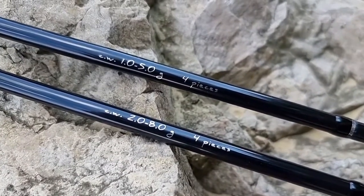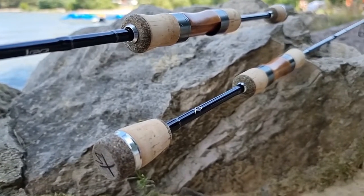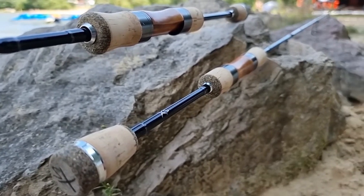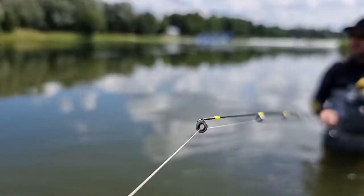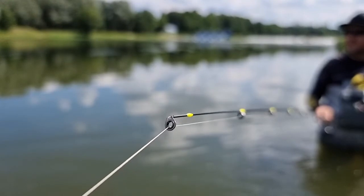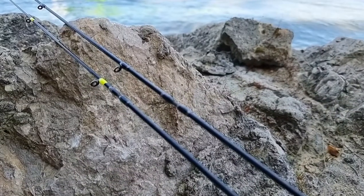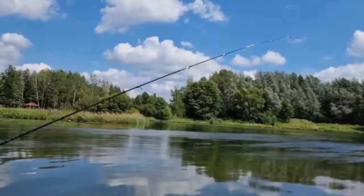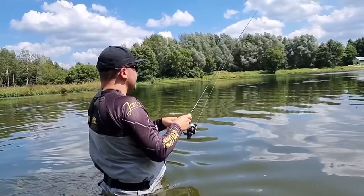Another construction available within the said family is a rod with the 198S mark, which has a different action to the T version. It is clearly faster, more responsive, and due to the application of a glued-in tip, it works great when it comes to soft and other micro lures angling. Apart from transport dimensions, a great advantage of the rod is its versatility, because it works well during perch angling, but also with rudd and any small fish that live among boulders in sea waters.